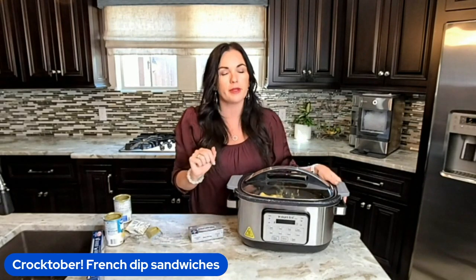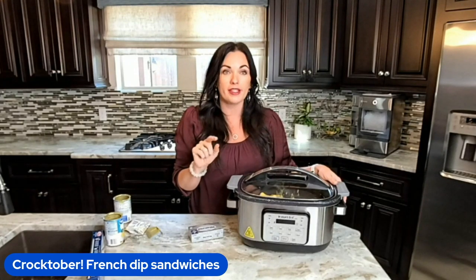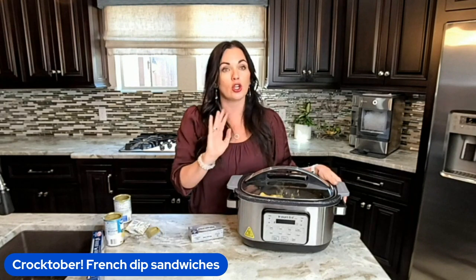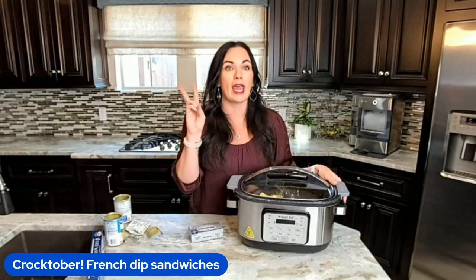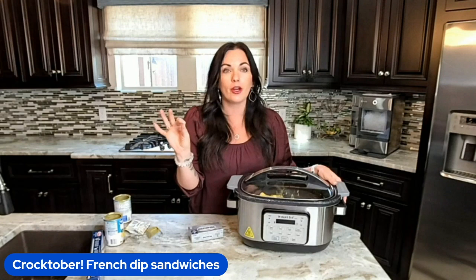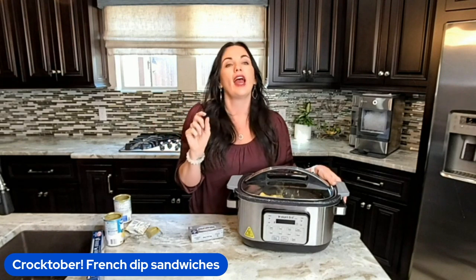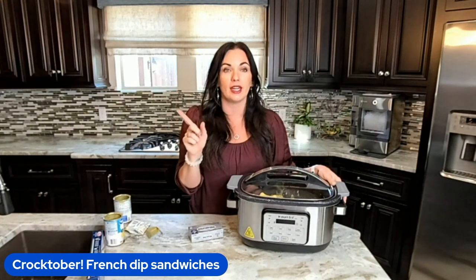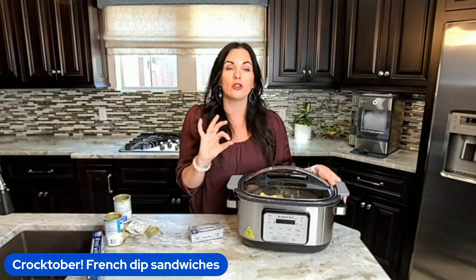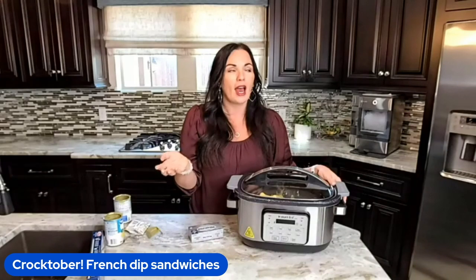If you need the recipe, just drop the word recipe below and we will send you the direct link, or you can always go to eatingonadime.com and type in chicken alfredo. It's day two of our 31 days of Crocktober. We are going live every single day in October and giving you these recipes completely free in your email. Drop the word recipe below and sign up — it's completely free.